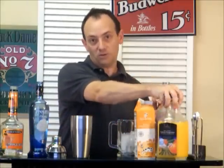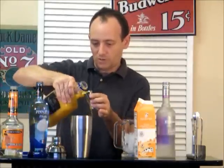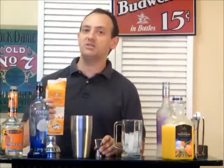And a half an ounce of Triple Sec, and then four ounces of orange juice. Then, lastly, you're going to add two ounces of cream.